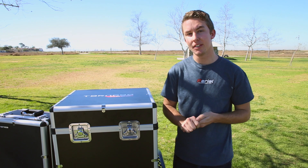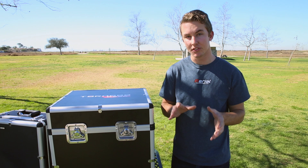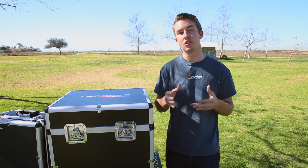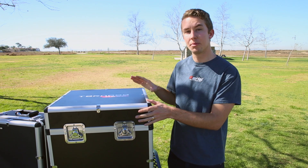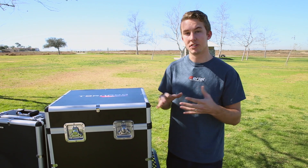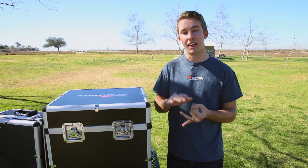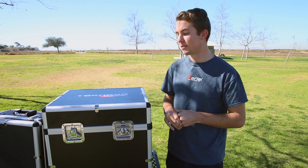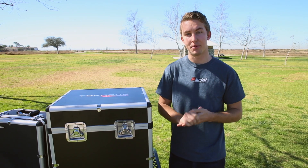Before we jump into opening up the box, you do need to know that the Tornado comes separately from the camera gimbal system. That way you can actually choose whatever camera gimbal system you want for the Tornado. So first we're going to open up the H920, which is essentially just the name for the aerial platform itself. Everything comes with a controller, batteries, and everything you need to actually get up in the air, and then we'll unpack the camera gimbal system and get that set up on the copter.